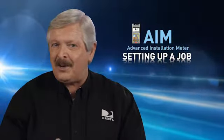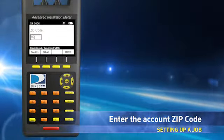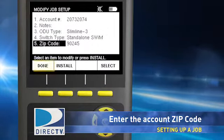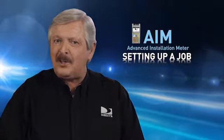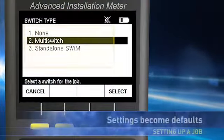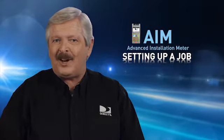Next you'll need to enter the ZIP code of the address you'll be installing. Arrow down to ZIP Code, press Select, and using the number keys enter the ZIP code and press Enter, then select Done to return to the home screen. The ZIP code is very important since it will be used to determine the signal strength for your area during installation verification. These settings become default settings you'll need to change from job to job.